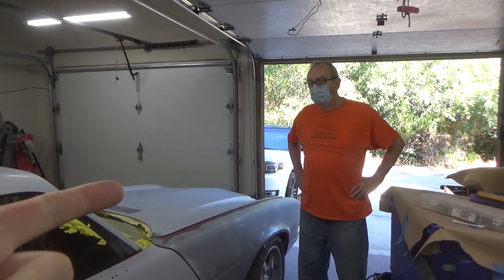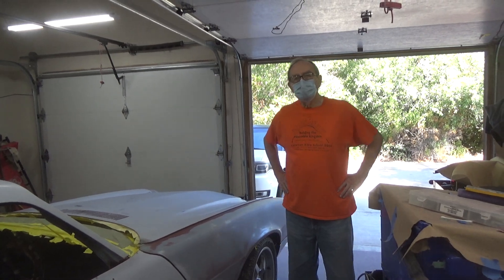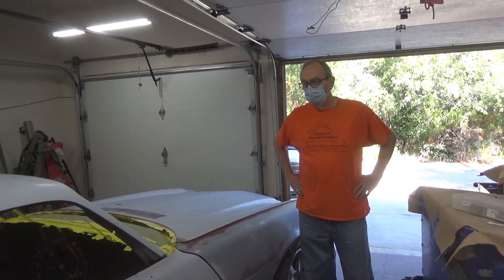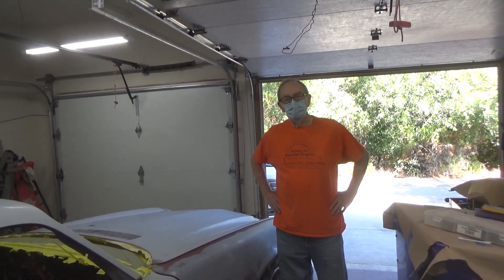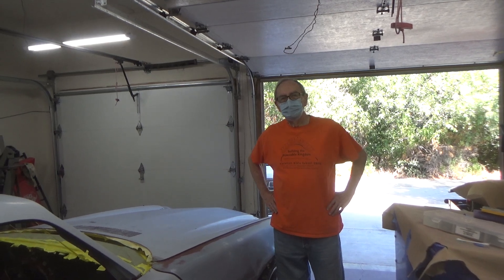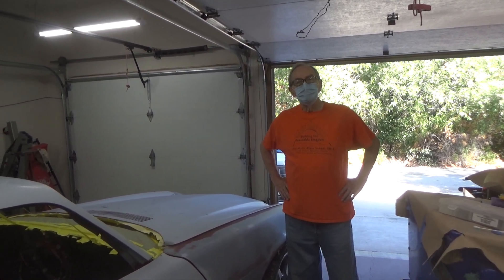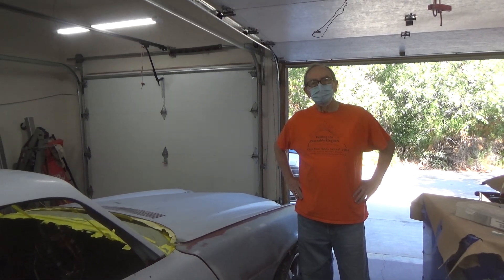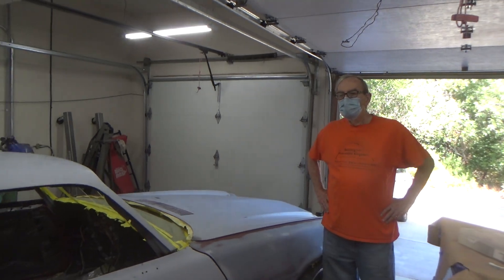Good morning! T-minus one - it damn well better be T-minus one. We did T-minus two and then T-minus two again. I guess T-minus two was masking day. This is not Cape Canaveral. So this is T-minus one, hopefully. We're just going over the plan for the car.